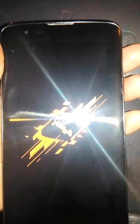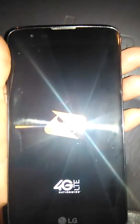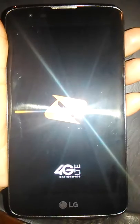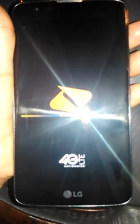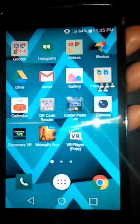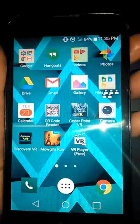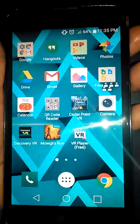So now I'm turning it on. It was at 65% when it was still connected into the car charger, and that was after two and a half hours. I did take progression pictures at one hour. Again, it didn't seem like it was a quick or rapid charger. There you see it says 64%, and it's 11:34.